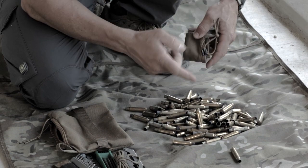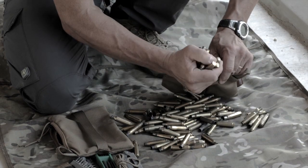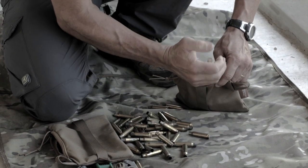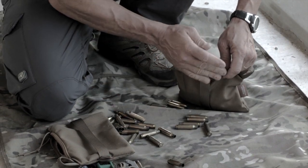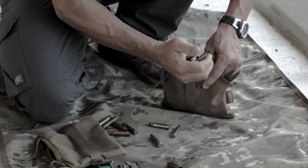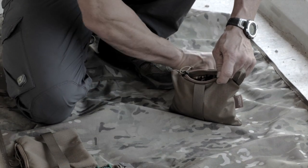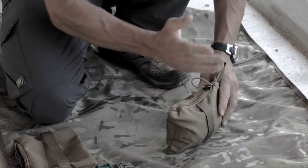If you need something to hold your brass, this is 110 rounds of .308 brass right here. This could also be used if you need another rear bag in a pinch and you've got to have your empty brass with you — you could turn it into something usable and useful. Make another rear bag. There's 110 rounds of .308, need another bag — there you go.